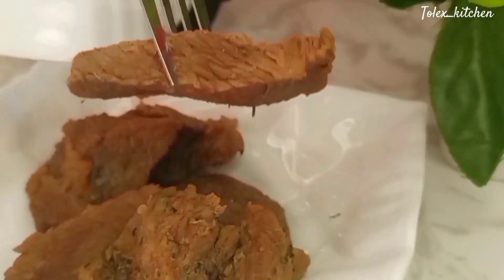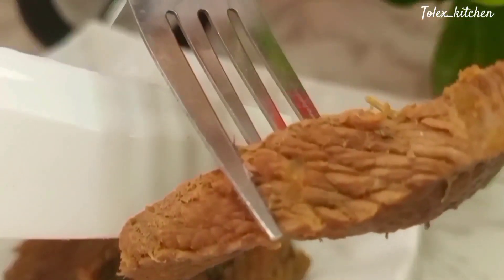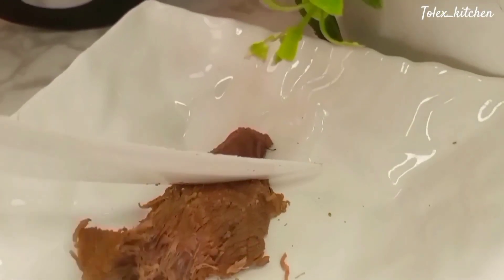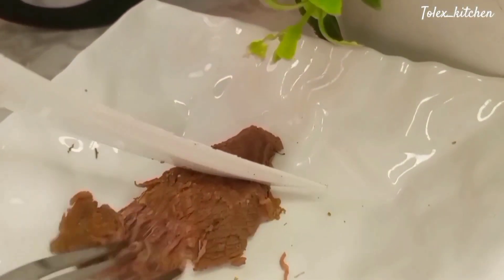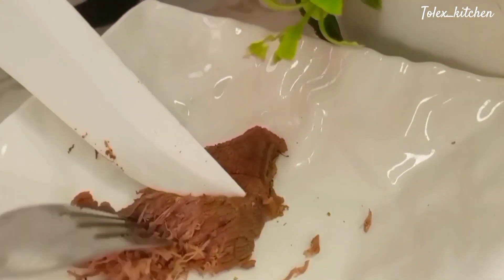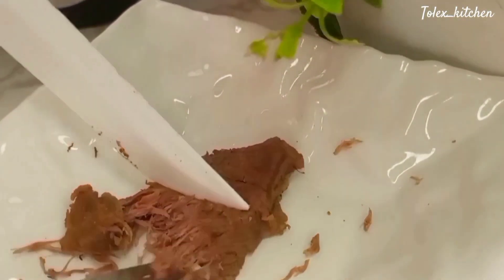Now it's time to get our beef into tiny strips. We want to get it into pieces — I preferred to use a fork and knife to get the strips perfectly rather than the blender. Do it just like I'm doing it here in the video.